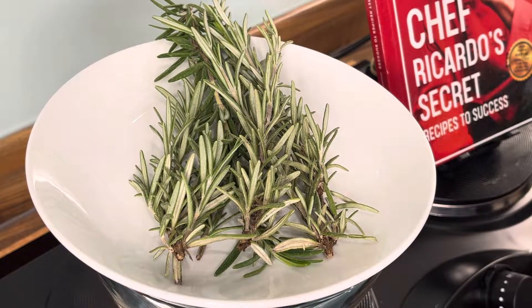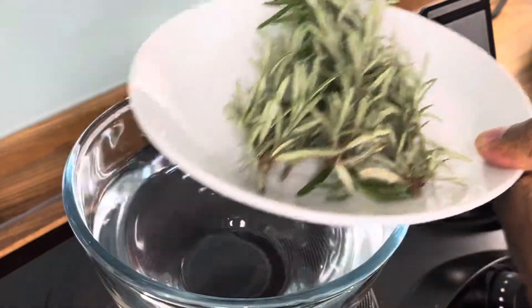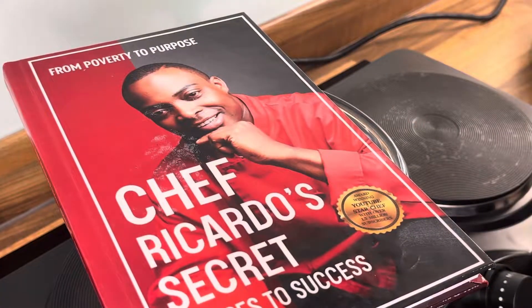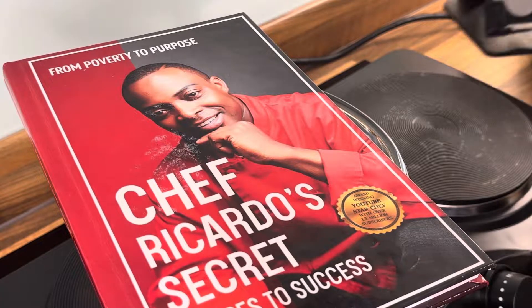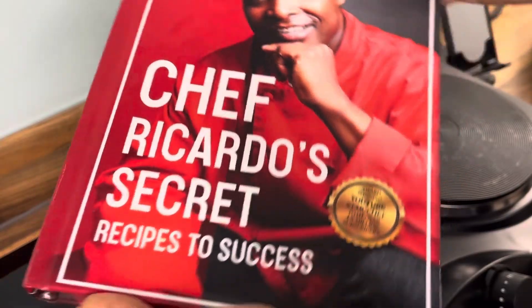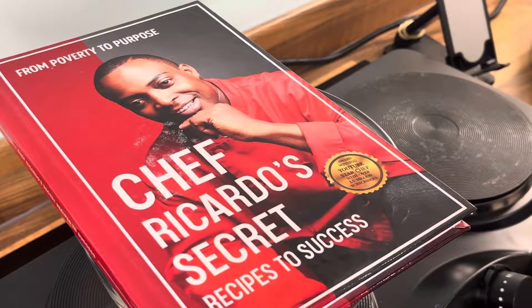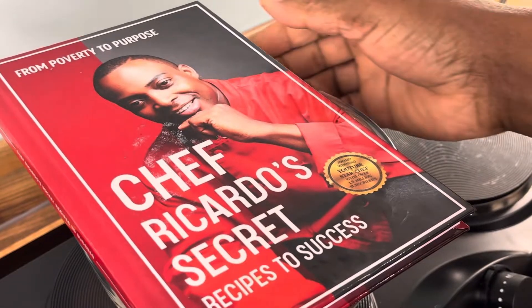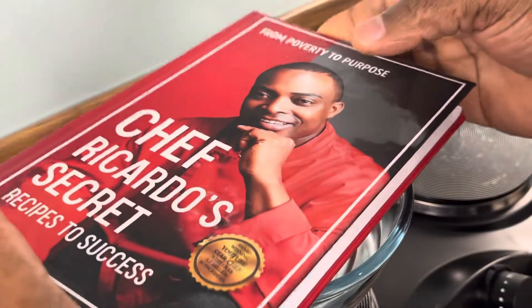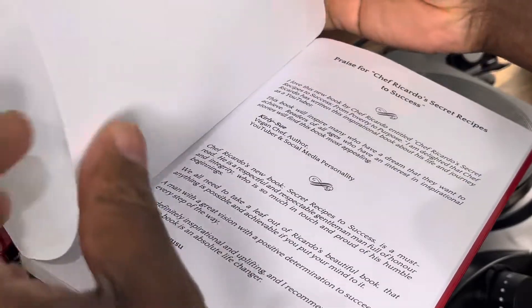Alright, here it is. Get yourself a copy of the book. Get yourself a copy of the book, guys. Alright, 100%. Sharon, get yourself a copy of the book and write down the ingredients in the book.